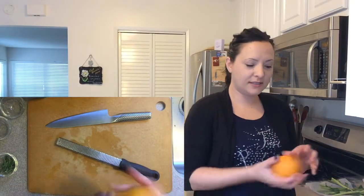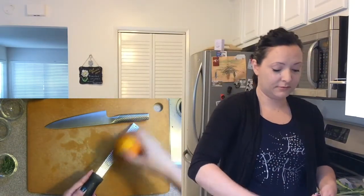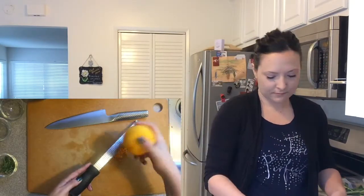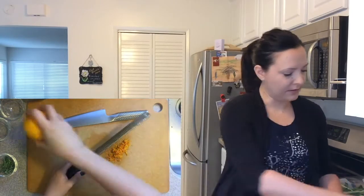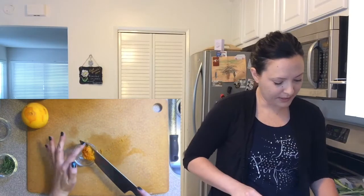Time to get some orange zest. Easiest way — a zester. If you don't have a zester, go buy one. That's good enough. Scoop that up.